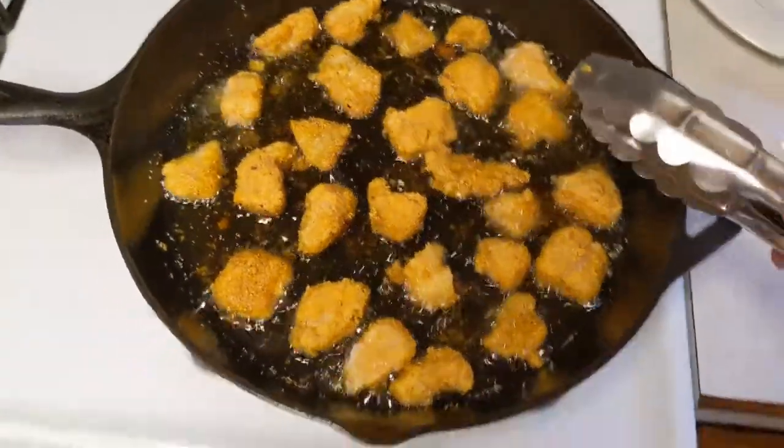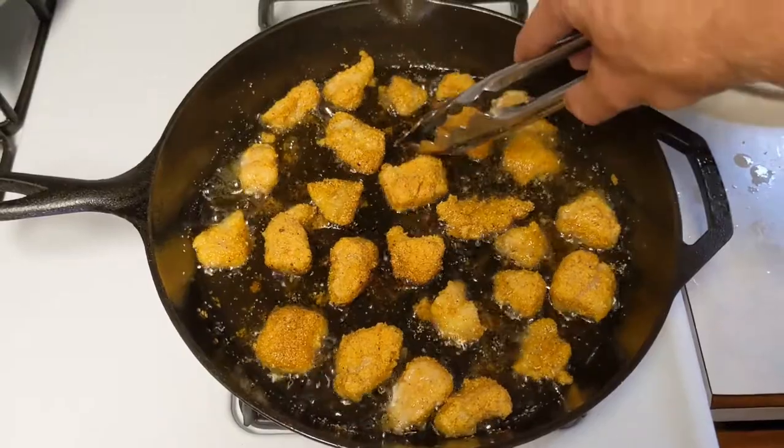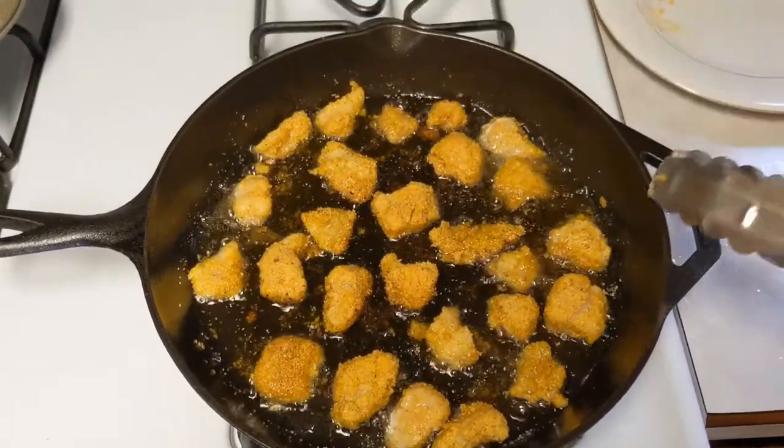These were anywhere from one to three pound channels that I caught, which in my opinion is perfect eating size.